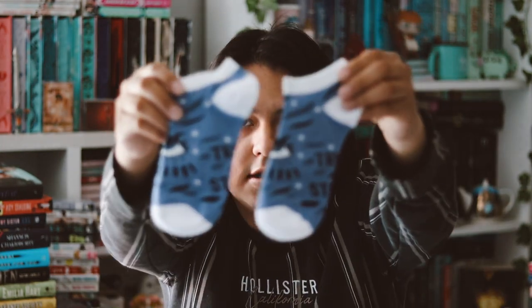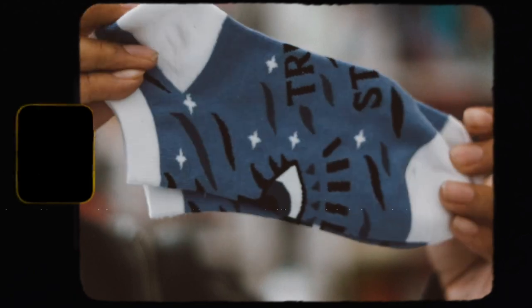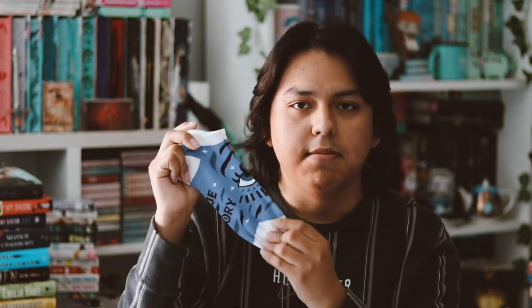Next we have socks inspired by 'Daughter of Smoke and Bone.' They're just simple socks. I don't like the design that much, and I don't think these are going to fit me, which kind of sucks. There are some words on here — it says 'true story' — and honestly the eyeball in the middle of it feels kind of creepy.